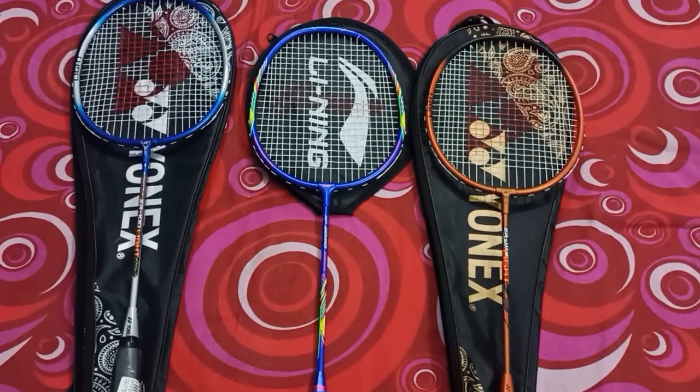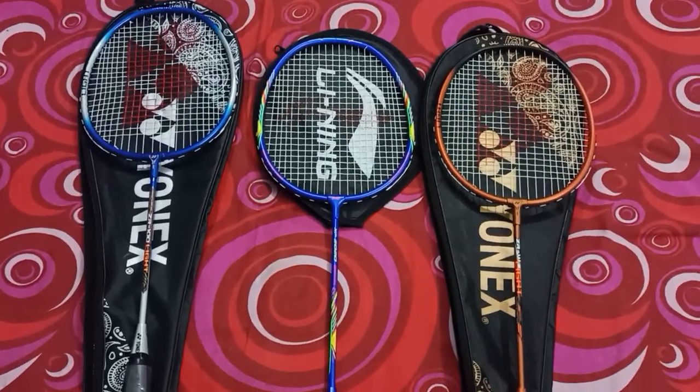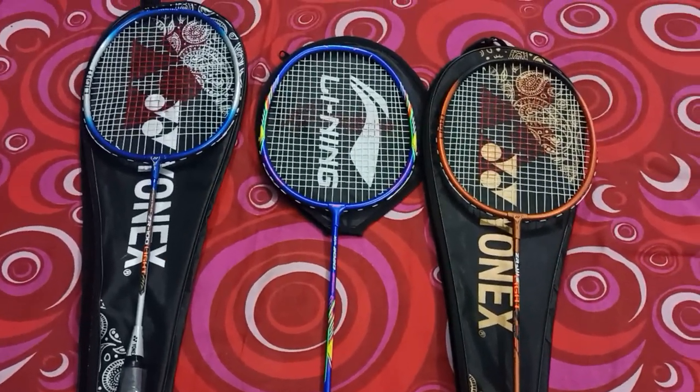You can buy all of these rackets from the links given in the description. Thanks for watching — please like and subscribe. Bye bye!